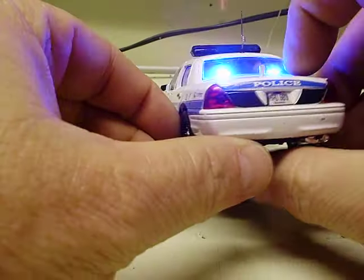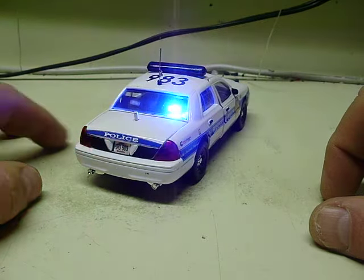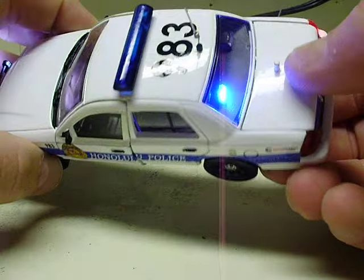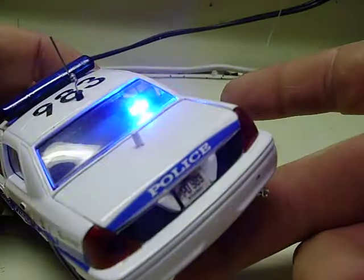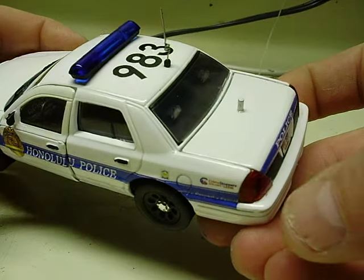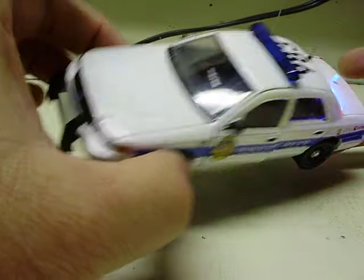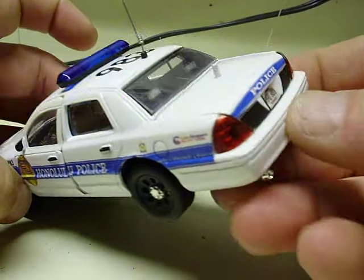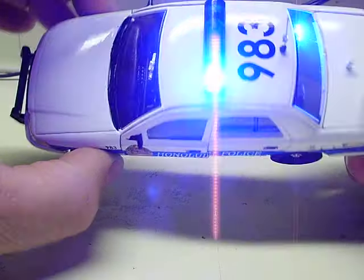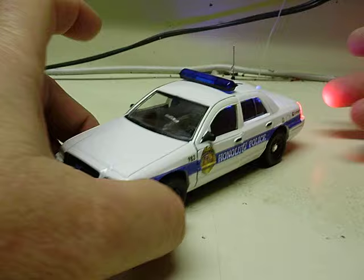Press it one more time and it goes through the three patterns automatically. Any time you turn the main power switch off — even with just the rear deck lights on — and turn it back on, they all come back on again. So you don't have to worry about the pattern button if you don't want to. I always like the double flash wig-wag pattern.